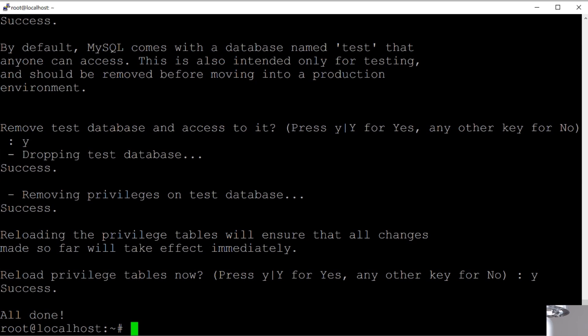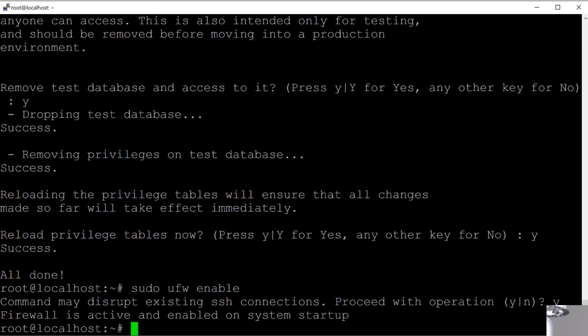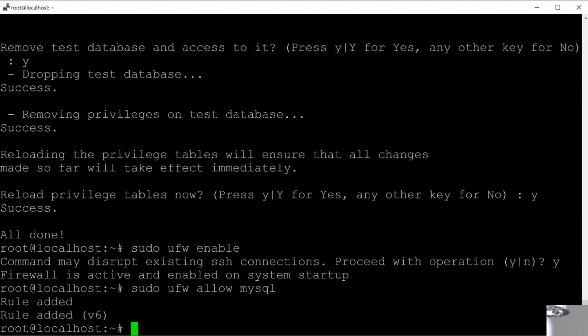Now we need to set up a basic firewall on this machine. We're going to type `sudo ufw enable`, which sets up a basic firewall — click Yes. It says 'firewall is active and enabled on system startup.' Now we'll type `sudo ufw allow mysql`, which means we're going to allow MySQL to bypass this firewall and accept outside connections.